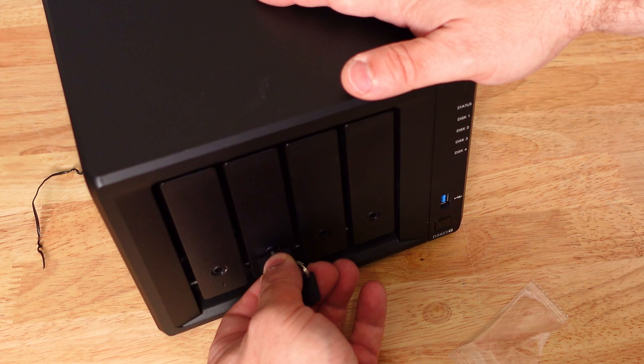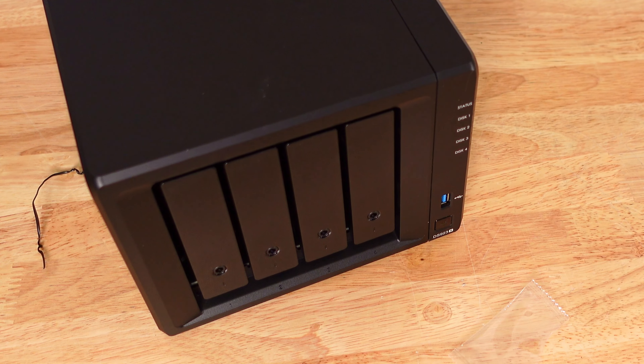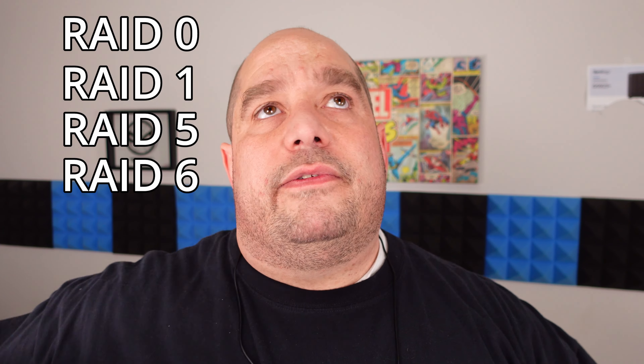After locking them up, that's 56 terabytes worth of drives. Now we need to set up RAID. RAID stands for Redundant Array of Inexpensive or Independent Disks. Just popping the drives in won't join them into one 56-terabyte volume — we need to configure them in a RAID. There are many types: RAID 0, 1, 5, 6, 10, and more. We're going to go with RAID 5.